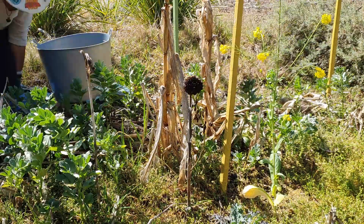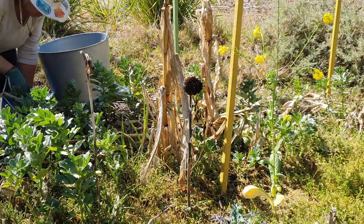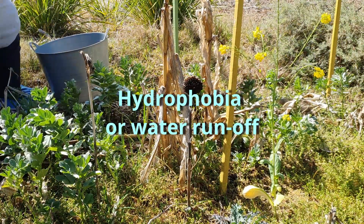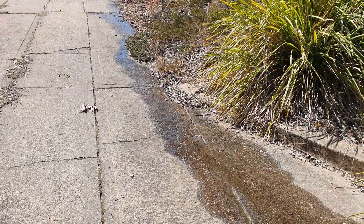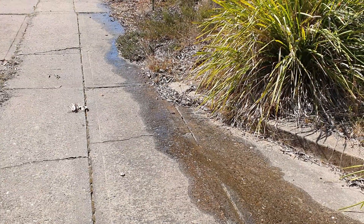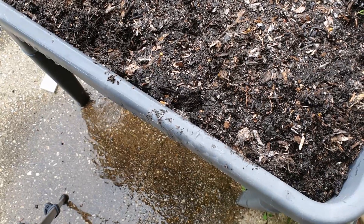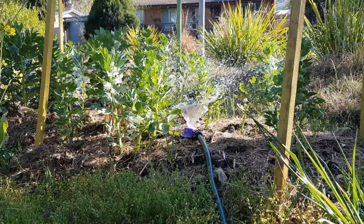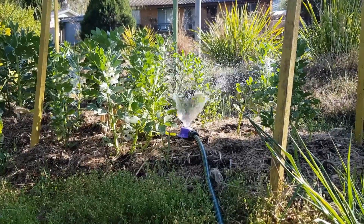I'm just setting up to do some preparation for the summer garden. A big issue around here is hydrophobia, where the soil builds up a waxy coating on it, which means that instead of the water penetrating the soil and the plants getting the benefit, it tends to run through or run off. A lot of people reach for the soil wetter — I prefer not to. The easiest way to deal with it, if you have the water, is to just put your garden sprinkler on for several times a day for just 10 minutes.